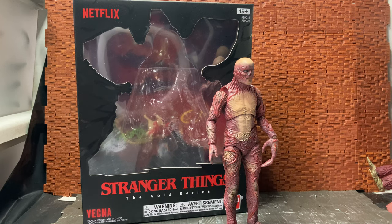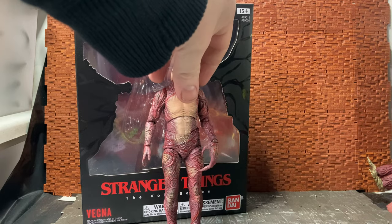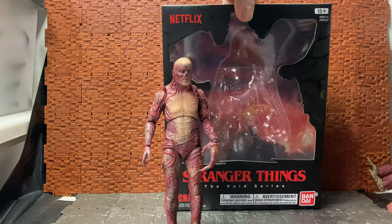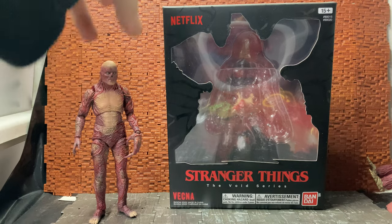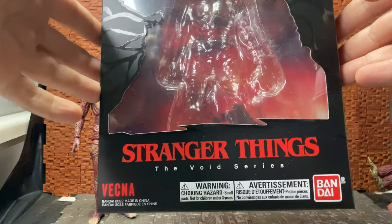It's a fairly simplistic figure in the sense that it doesn't have any accessories or a stand, but we are going to have a quick look at the Bandai Stranger Things Season Four - yes, Season Four - the Void Series Vecna figure. If you're not familiar with the Stranger Things TV series, this is a bit of a spoiler because this is one of the big bads from one of the seasons, so if you want to know anything about this I would suggest watching the series first and then come back and watch the review.